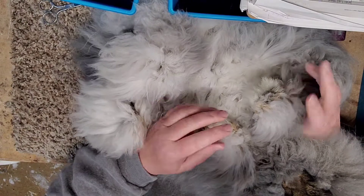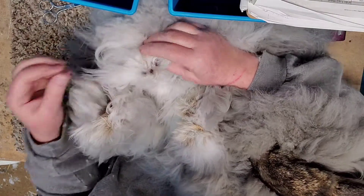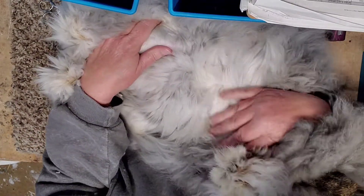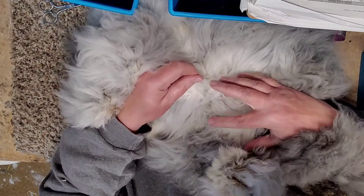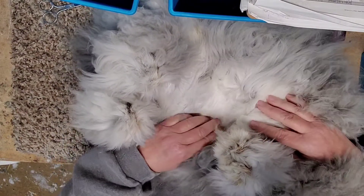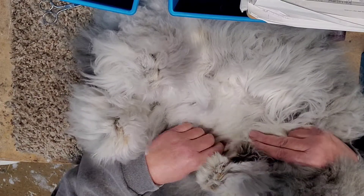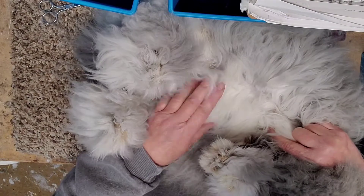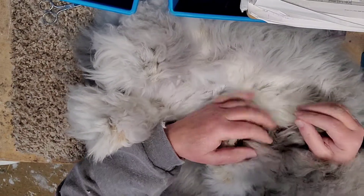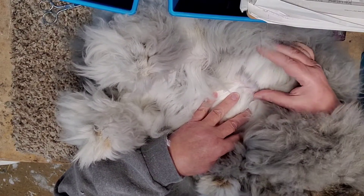Look at those furry feet! I trimmed her toenails already. They all look fabulous — they're all really good colors. She has almost two inches of wool growth on her belly. We were going to go to West Coast Classic for Easter, but it's been canceled. So she has about two months of growth on her belly, and you can see here it's much longer — that's about three months worth of growth.